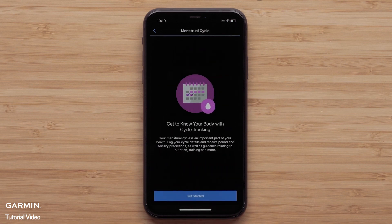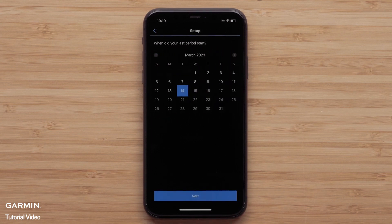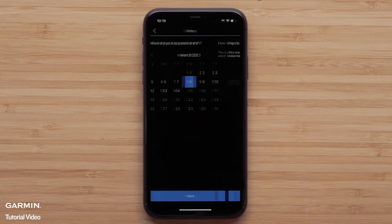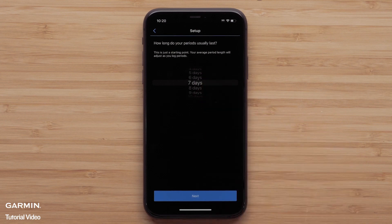Now you will be able to begin setting up the feature. Select Get Started. You will fill out some basic information, such as cycle type or if you are currently pregnant, the date you started your last period, and how long your period usually lasts. You will also select your typical cycle length and if you are using any hormonal contraceptives.